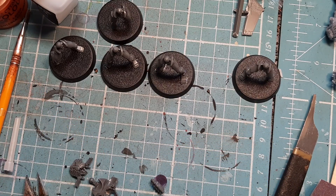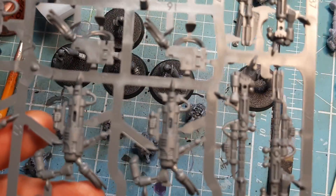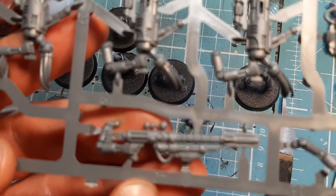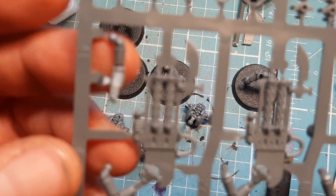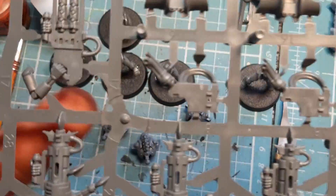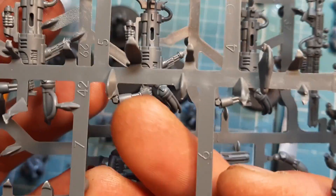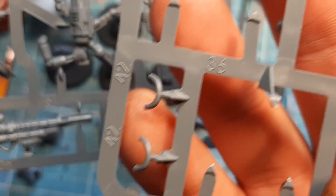The next — and most tedious — bit: we need number 40 which is the sniper rifle, number 41 which is up in the corner — that's the arm — and then the most annoying piece, number 42. There are five of them, all numbered the same.